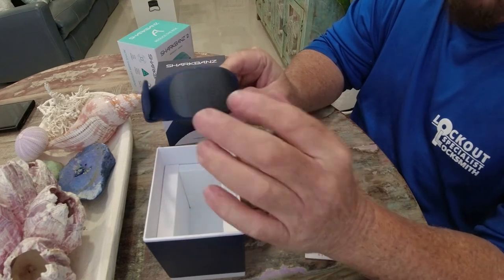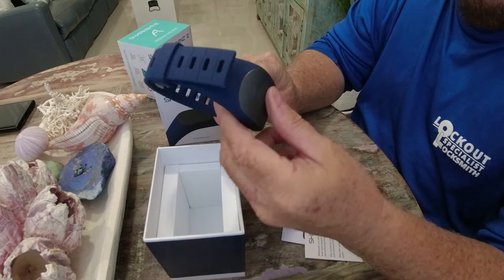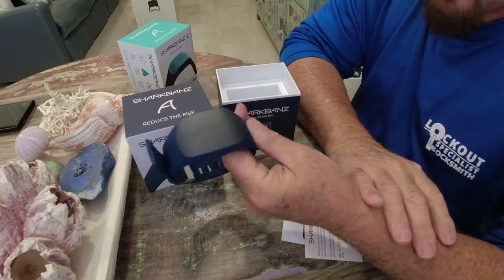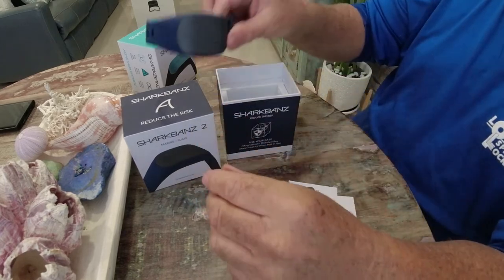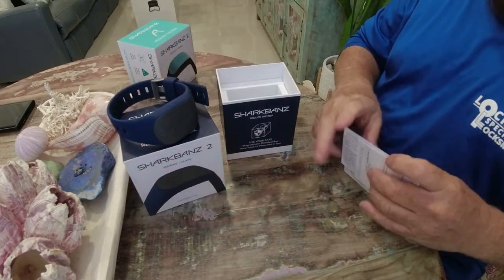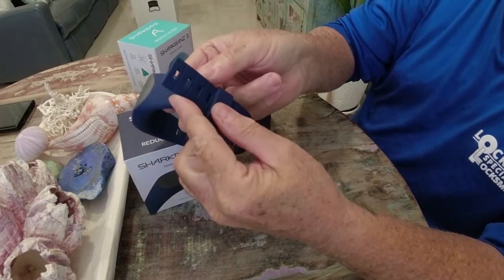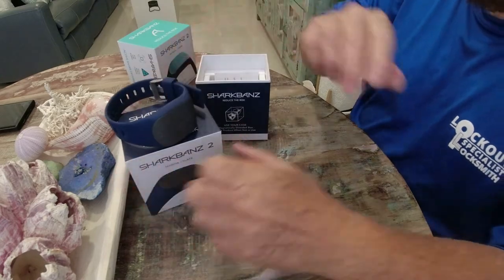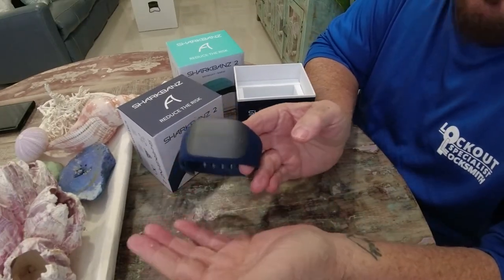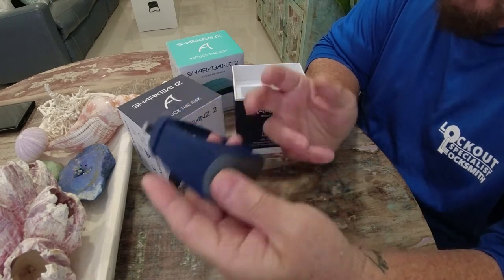I think it works also for stingrays and almost all sharks. I'm going to start using these at the sandbar — not because we've seen anything or had any close calls, but just as a preventive measure, just in case. As you can see, it's magnetic — it gets stuck right there. The instructions are simple: take it out of the box, put it on your ankle or wrist, cut the excess, and wear it every time you're at the sandbar, beach, or anywhere. It uses no batteries.